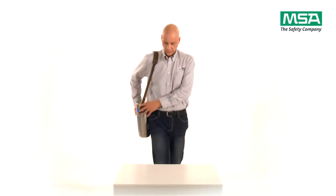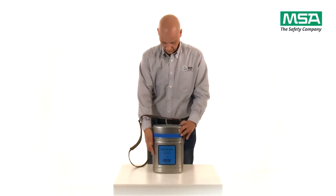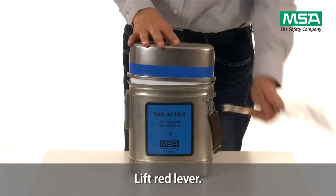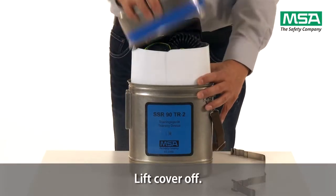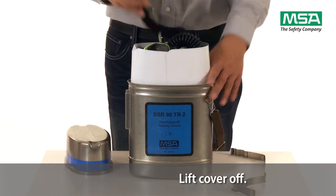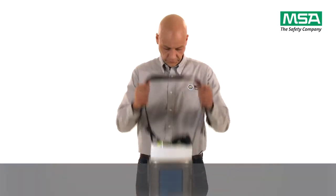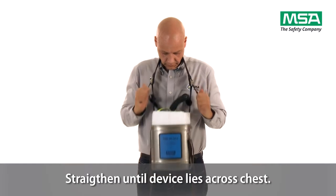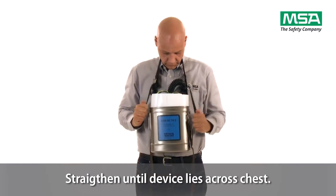To open the SSR90, place your hand over the sealing strap and lift the red lever. Then open the container and lift the cover off. Place the neck strap around your neck. Then straighten and tighten the strap until the device lies across your chest.